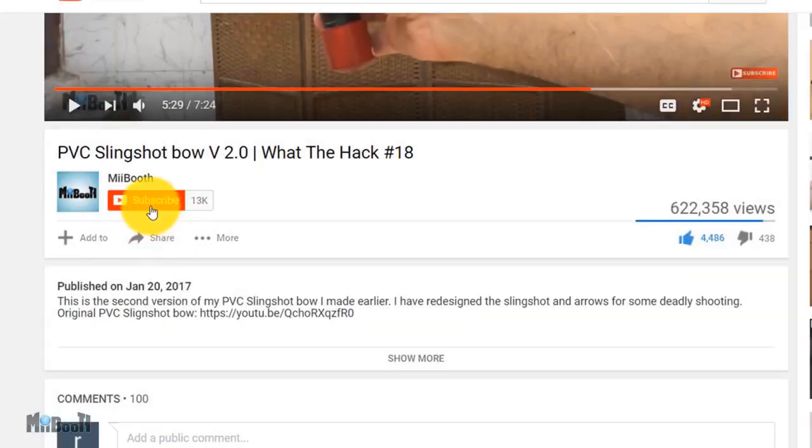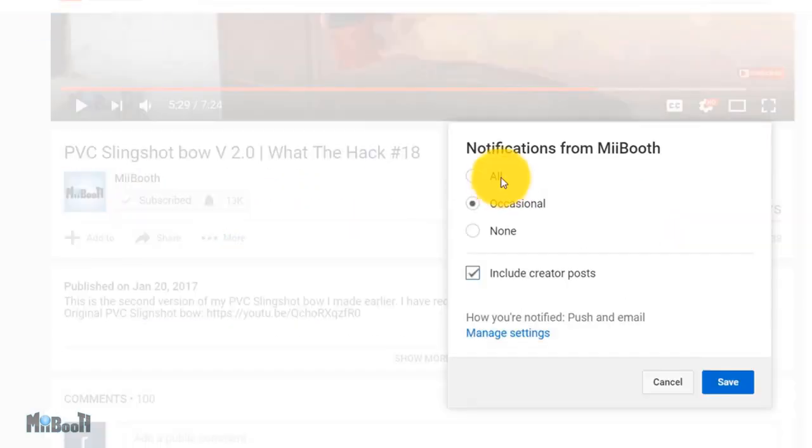If gadget reviews, DIY projects, and life hacks are your thing, then consider subscribing to MyBooth and turn on the bell notification so you don't miss out on any of the action.